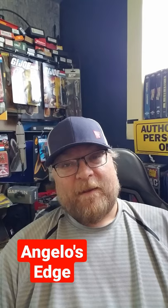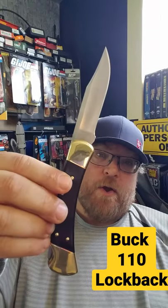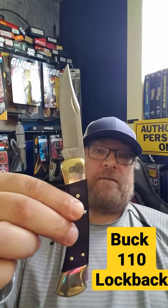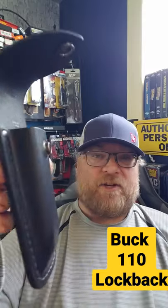Hey, it's Angelo with Angelo's Edge. I got an unboxing coming up. I never really wanted a Buck 110, but I bought one. It was on sale at Walmart for $34. It's kind of a shiny looking, pretty knife, actually. It's a classic Hunter knife, and it comes with a leather sheath.